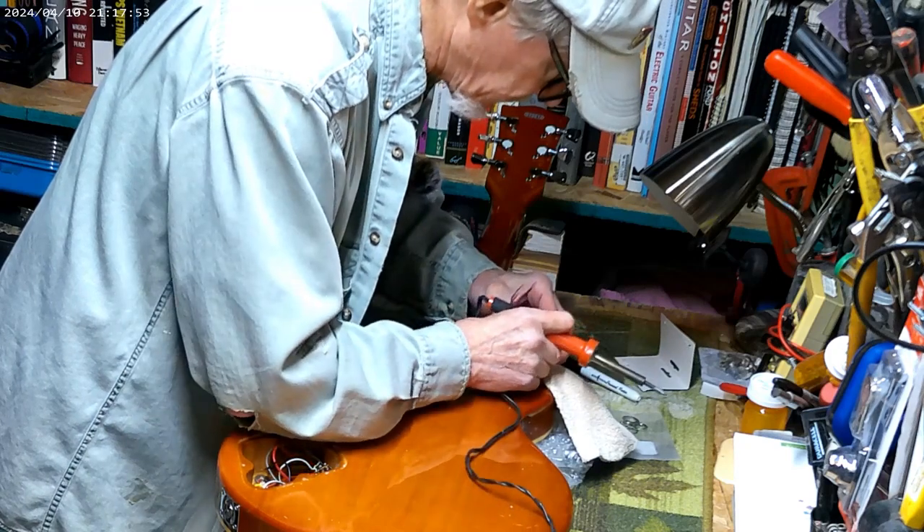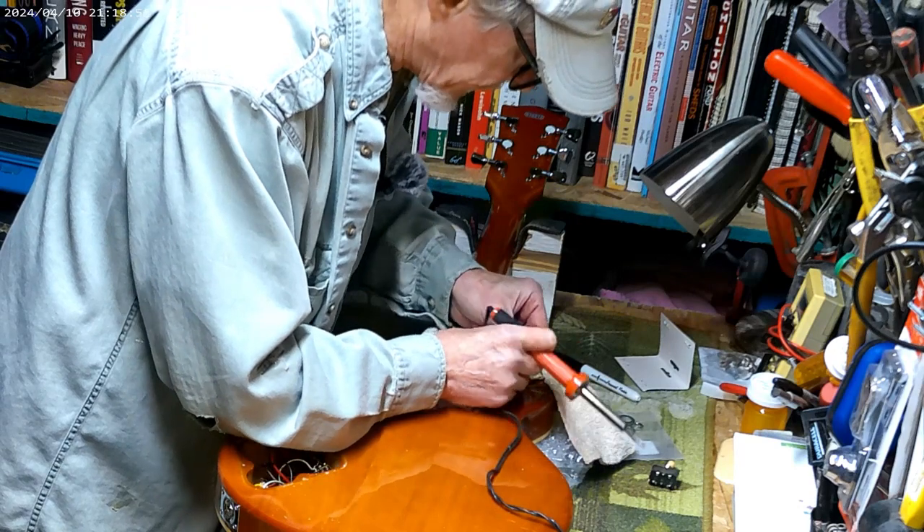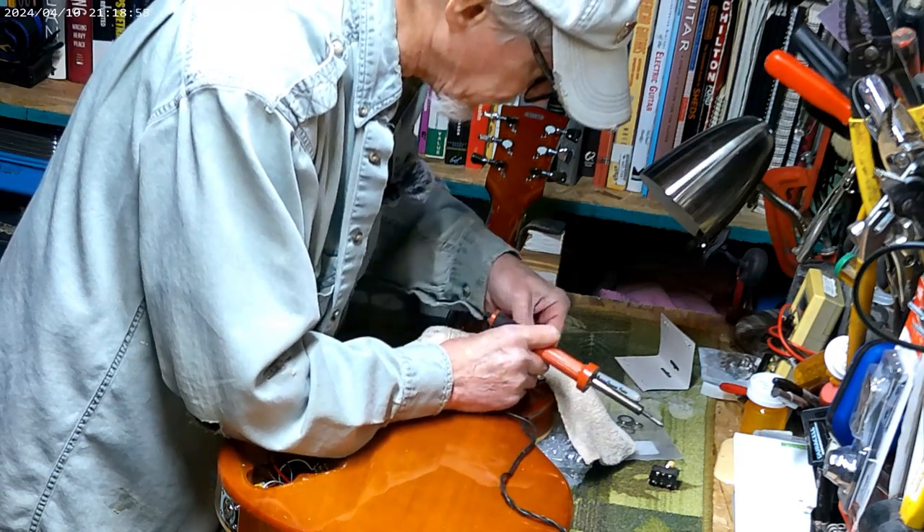Could have been the problem is that it was just loose. This is pretty delicate work.